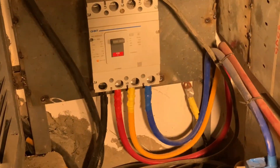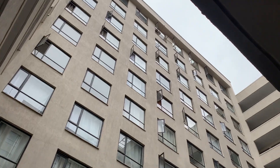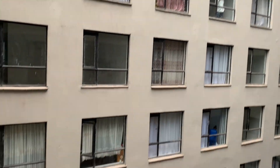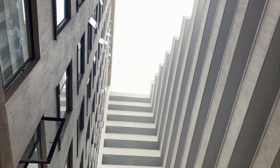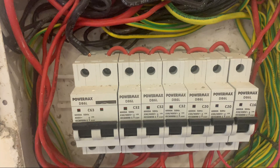From there, you feed that power to the meters, and then from there it goes straight to the respective houses. And in these houses, you will find that each house has in it a consumer unit.